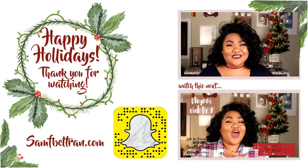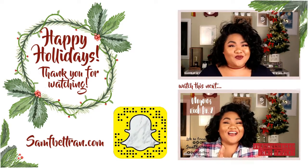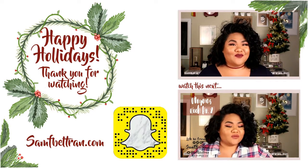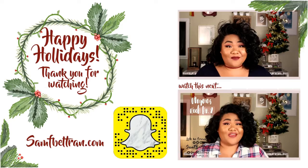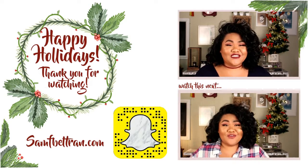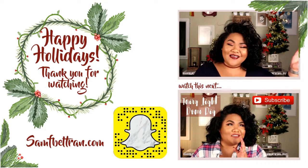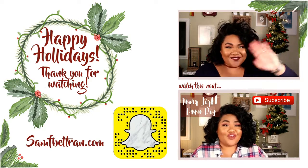Thank you again for watching. I'll see you guys in the next video. If you guys are interested in more content from me, make sure to subscribe. Also check out some of my most recent vlogmas videos, and my holly jolly tag if you want to learn a little bit more about me. Thanks for stopping by. I will see you guys next time. Bye!